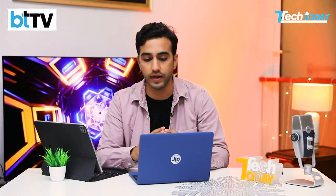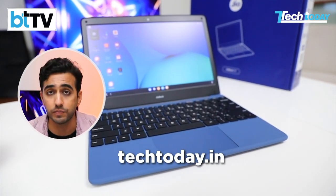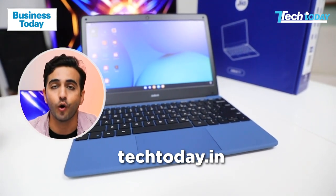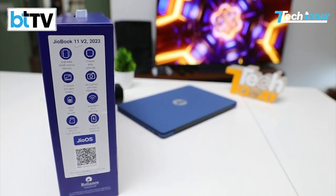That's something we haven't been able to test in our short time with the device, but we will tell you on the Tech Today website what our experience has been like — a little bit more than our initial impressions video here on Tech Today. When you're talking about the software experience, it runs on JioOS, which is based on Android 11.